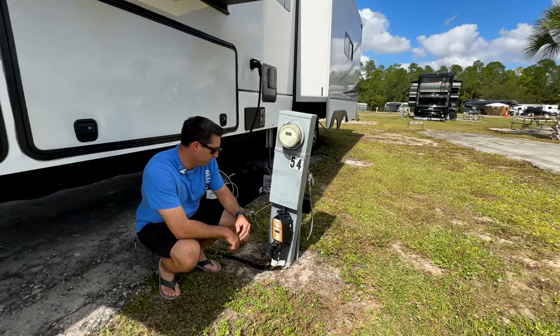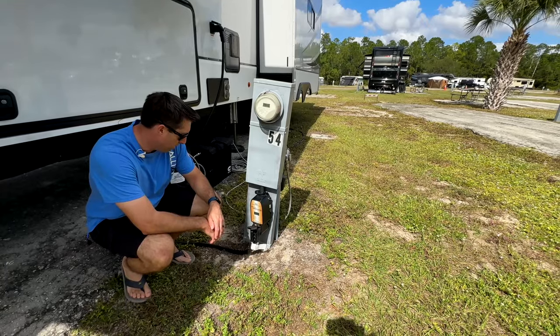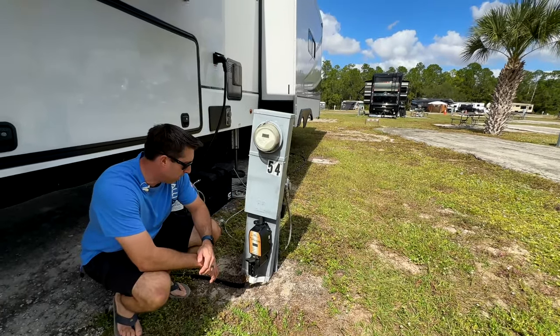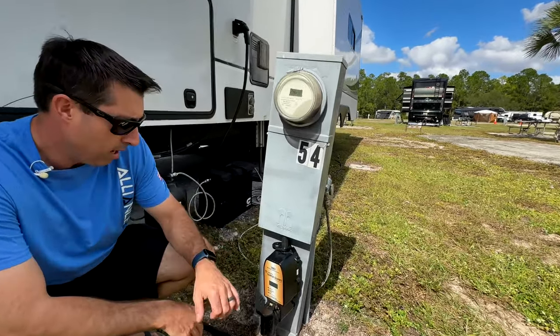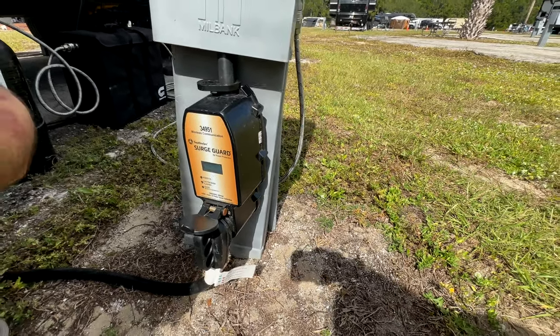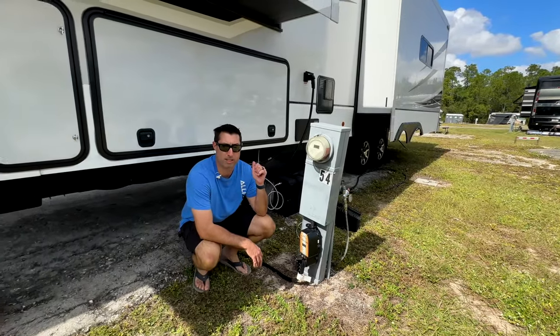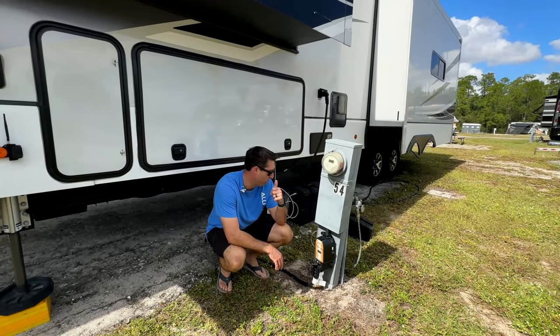This is version 2 of our surge protector — we had a Watchdog before but it actually burned up, so we went with a wireless SouthWire Surge Guard. I like this one specifically because it's a full EMS surge protector, and I have a monitor inside the trailer so I can see what's going on in each leg.